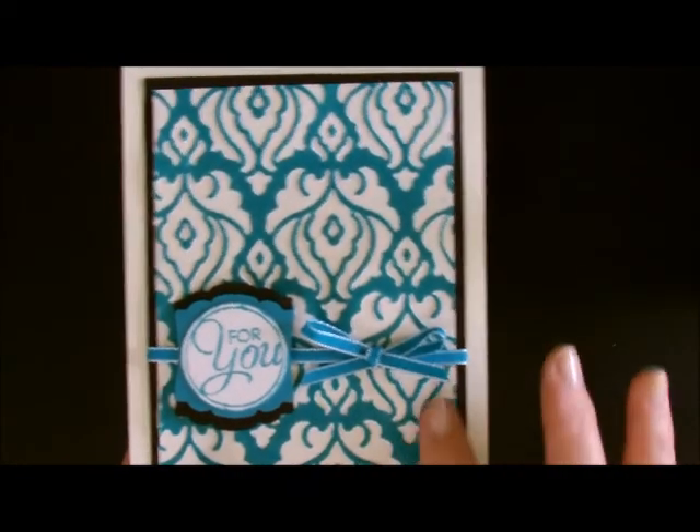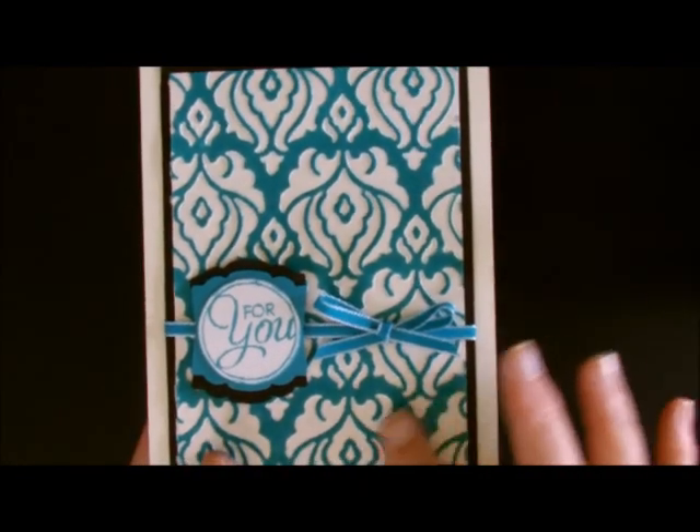And like I said, when you're done with it — to touch, to feel, and to look at it — it looks like suede. So let me show you how I got that look.